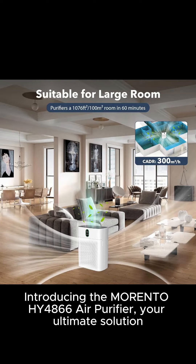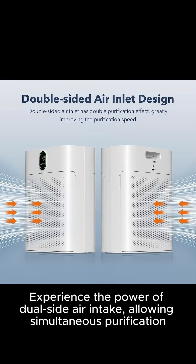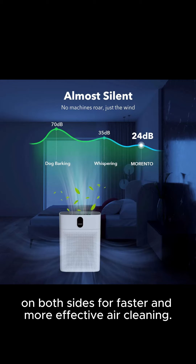Introducing the Morento HY4866 Air Purifier, your ultimate solution for creating a fresh and healthy living space. Experience the power of dual-side air intake, allowing simultaneous purification on both sides for faster and more effective air cleaning.